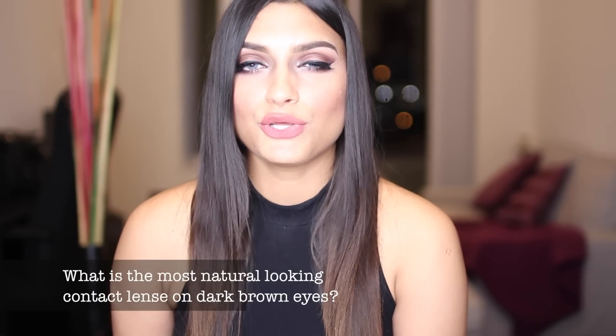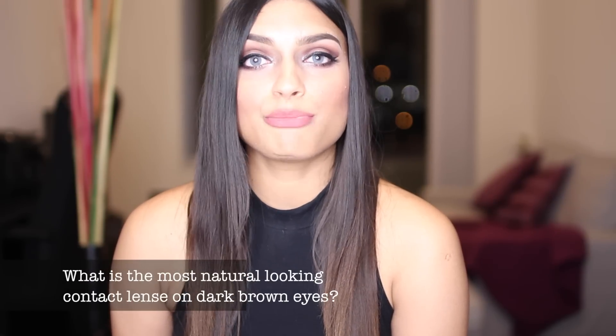Another popular question was: what is the most natural-looking contact lens on dark brown eyes? That's a very hard question because there are so many lenses that look absolutely natural. Personally, I think the most natural-looking Solotica lenses on my dark brown eyes are the ones I'm wearing right now — the Hydrocore Graffite or Hydrocore Gray. I also absolutely love the Hydrocharm Hazel, which is the Ochre, and I really like the Mels — both the Hydrocore and the Hydrocharm. These are the most natural-looking contact lenses in the Solotica collection.